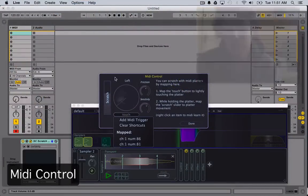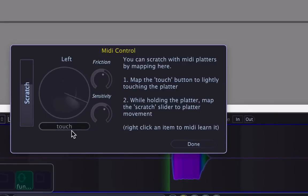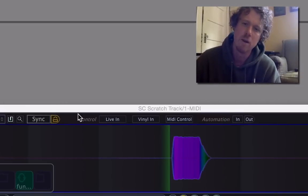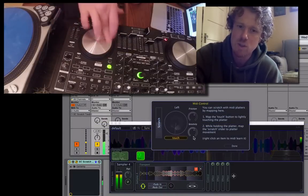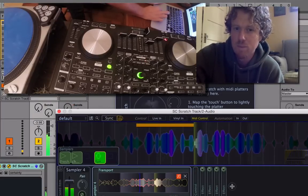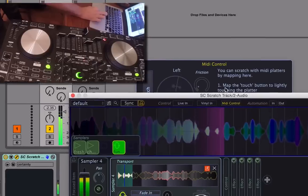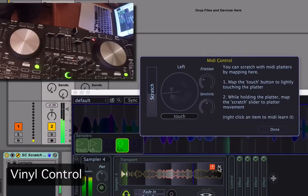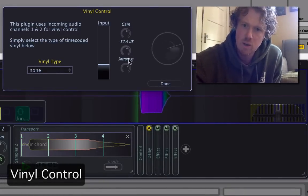Here's the MIDI control panel. By MIDI learning these two sliders, you can effectively control the turntable using most MIDI platters on the market. Additionally, you can adjust the friction and sensitivity to your liking, so that it feels as real or as unreal as you like. For example, you can make it so that scratching takes a long time — you can do the world's biggest spin back if you want.